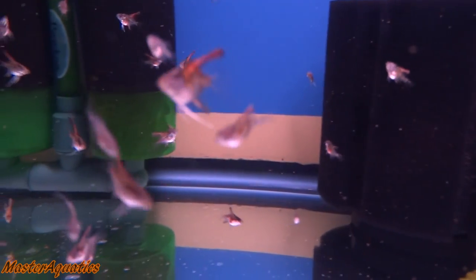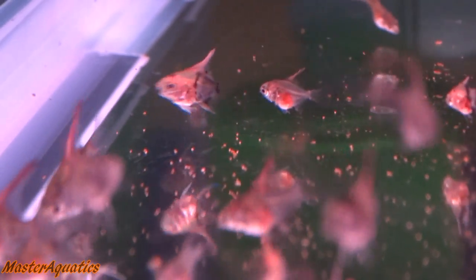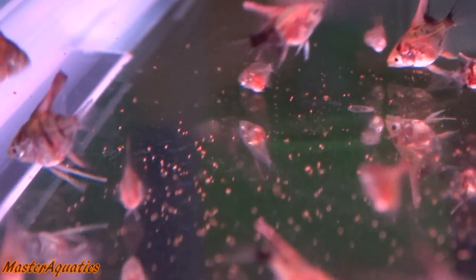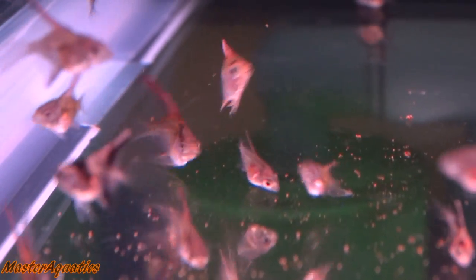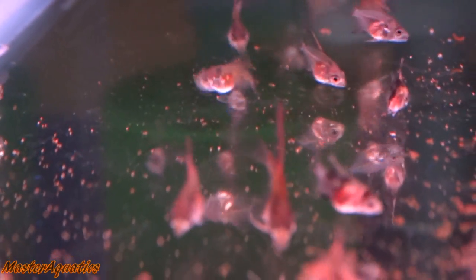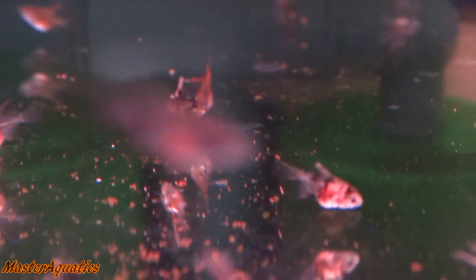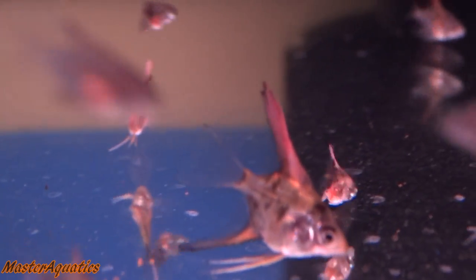What you're looking at right now is my 20-gallon fry tank. I still have not released a video of me setting up this tank — I will do that soon. I'm just waiting until I set up this other tank to show you guys. I have my batch of angelfish fry in here. They're about two and a half, three months old. They are growing pretty slow but they are showing nice coloration.